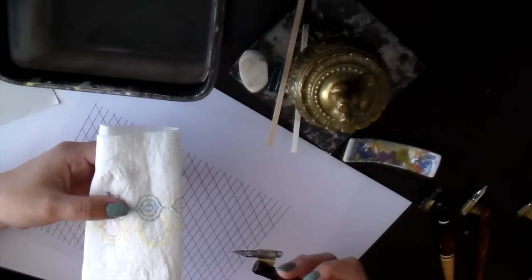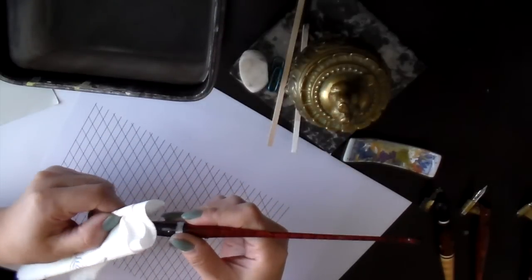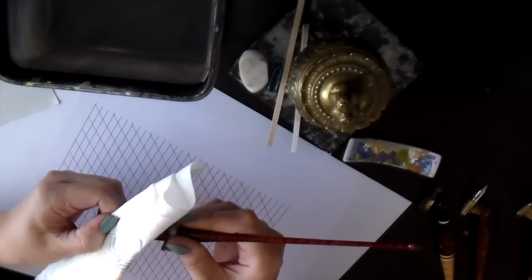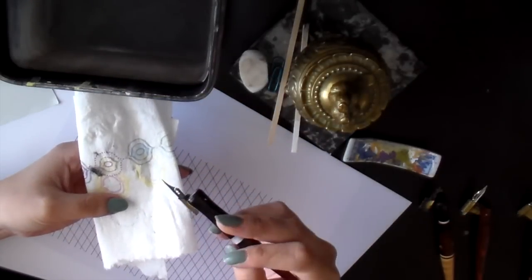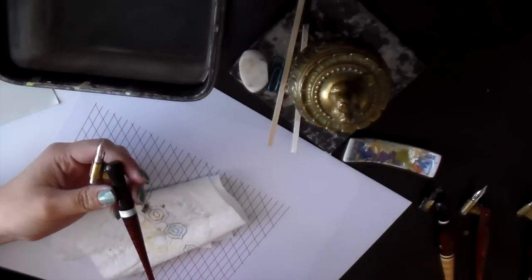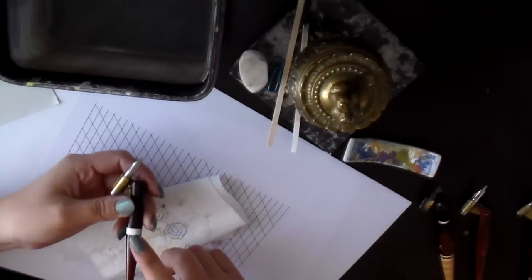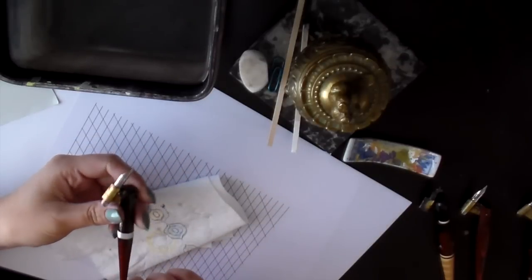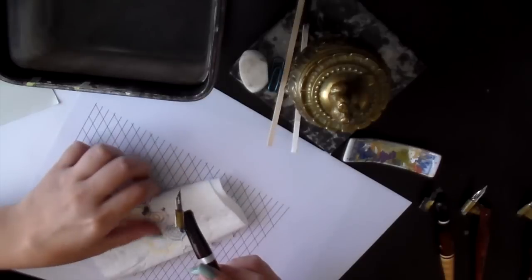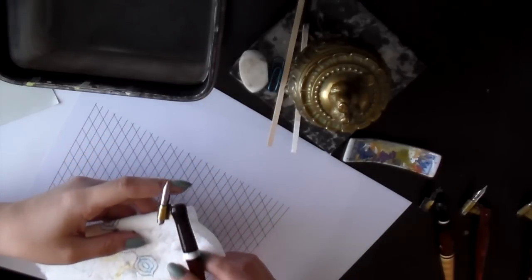To keep the nibs clean, I always have some paper towels on hand. Every few seconds or so, I just dip the nib in water, clean it, and dry it with a paper towel. You don't ever want ink to dry on the nib, because the ink will form a coat on it and it's just going to mess with your writing. So if possible, never let ink dry on your holder or your nib.